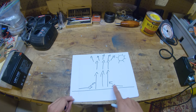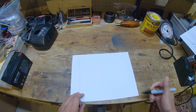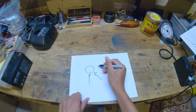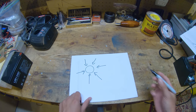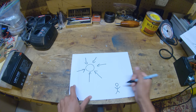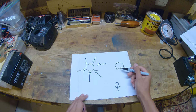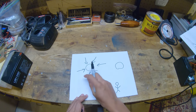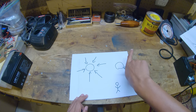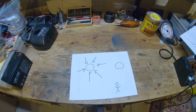An important thing to note about a thermal is how it sucks air in at the bottom, at the base where the sun is heating the ground up. If we look at a top-down view and represent a thermal with a circle, we're going to have air at ground level coming in to where that thermal is. This is very important because this is a way that you can track thermals down. If you're standing here, there will be a breeze going towards the thermal. And if the thermal moves, the breeze will change direction — the breeze is a very good indicator of where the lift is.